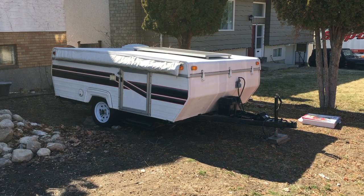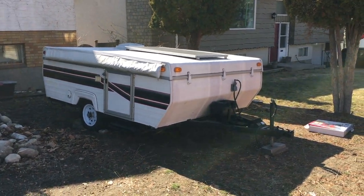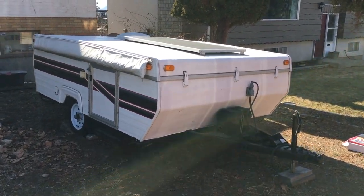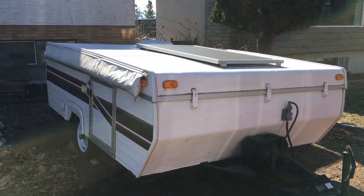Here is my pop-up camper, a 1997 Palomino Colt. Pretend it's a camping spot. I've backed into my spot, chalked the wheels, and detached the trailer from the truck. Now I'm going to use the BAL Tire Leveler to level the pop-up camper side-to-side first.